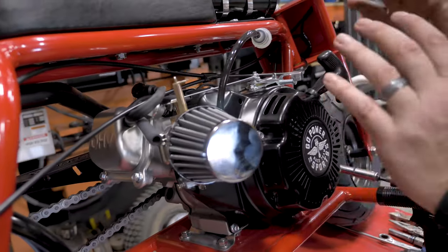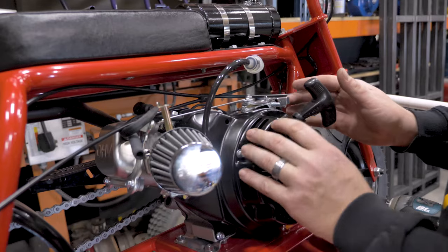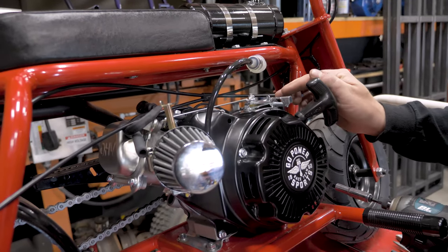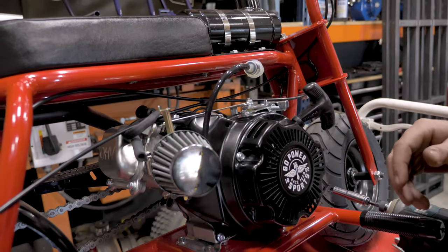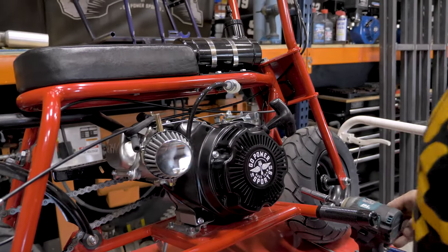Now, we put this 79cc engine on our little rascal minibike. The issue with these engines is there is no way to hook up a throttle cable onto this stock throttle linkage. So our 79cc throttle kit is an easy solution to that problem.